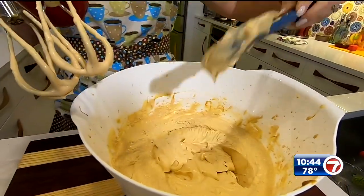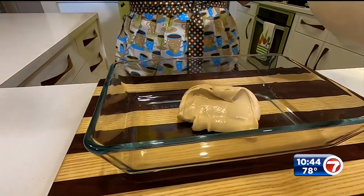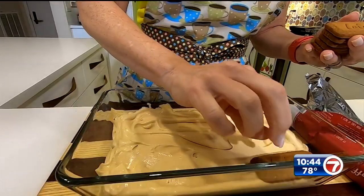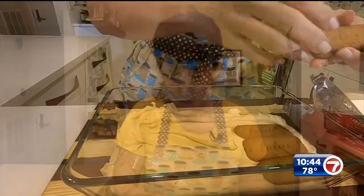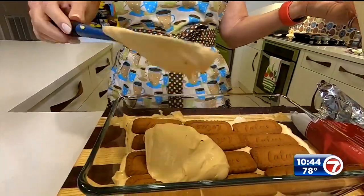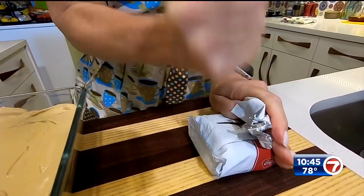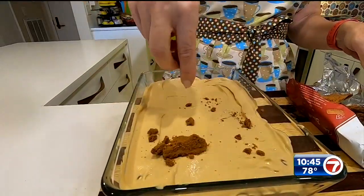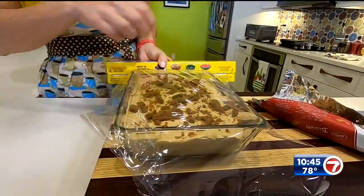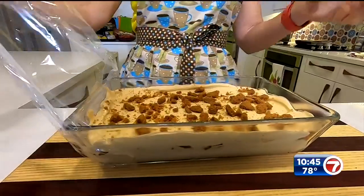That's what we want — nice and creamy. I have a little baking dish here. All you want to do is start with a layer of cream at the bottom, spread it, and then start adding cookies on top. They sell these at the store now. When you finish the one layer, go for layer two. At the end, take what's left of your cookies, smash them up, and layer the crumbles on top. Wrap it with plastic wrap and let it refrigerate — ideally overnight, 24 hours.